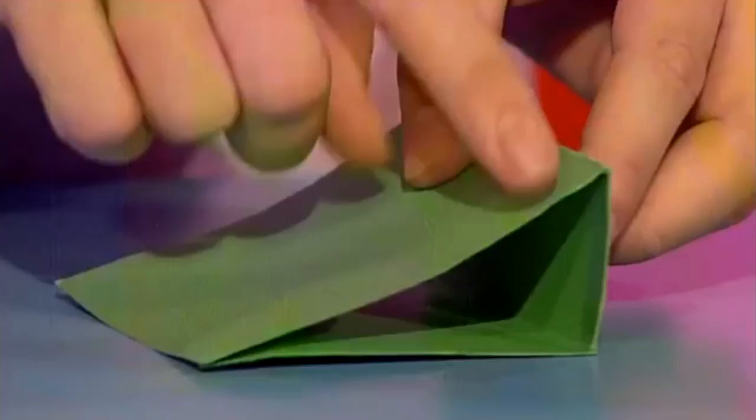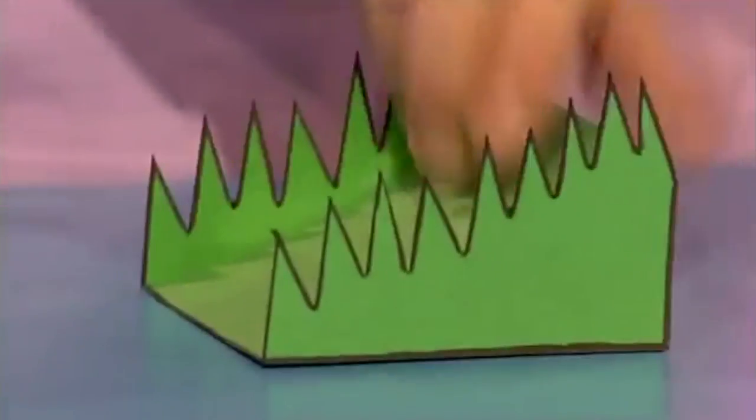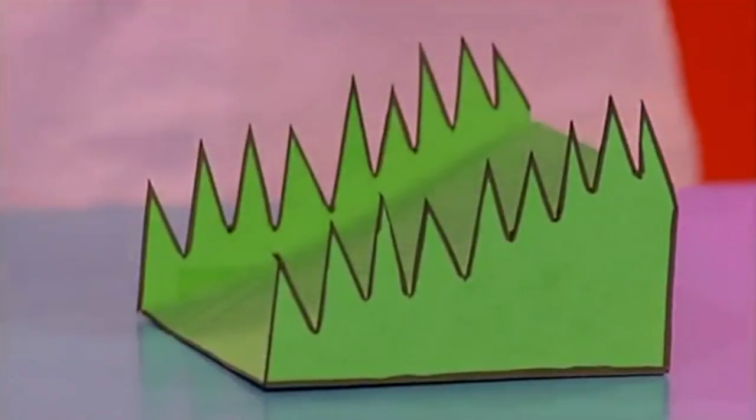Now you want your ball to go up a free kick ramp. For this, just make a wedge, add a green card, and to make it look more realistic just add blades of grass, just like that.